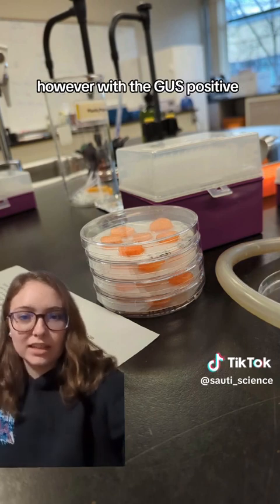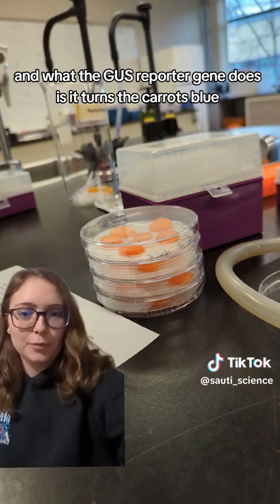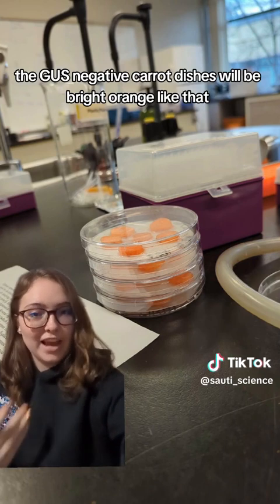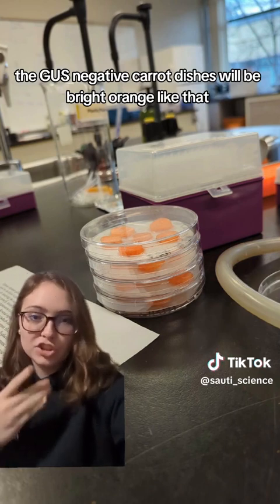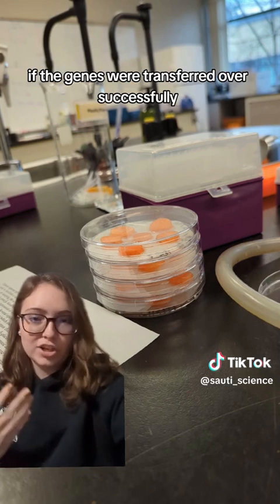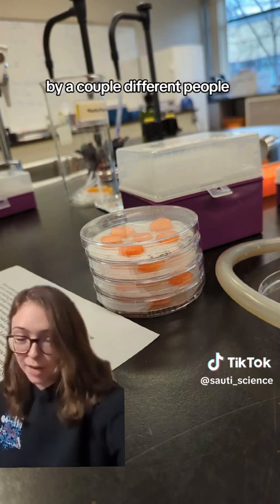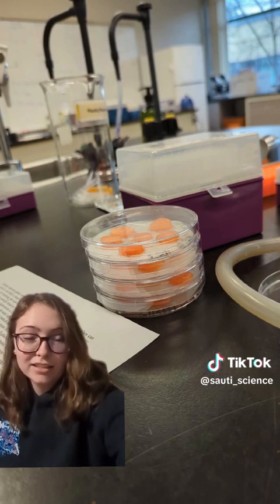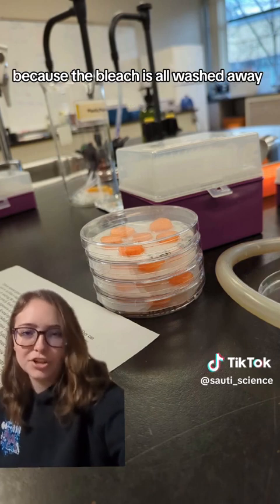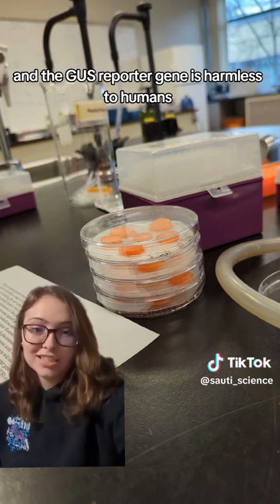However, with the GUS positive, they have the GUS reporter gene, and what it does is it turns the carrots blue. So coming back next week, if the transformation was successful, the GUS negative carrot dishes will be bright orange, but the GUS positive dishes should have blue in them if the genes were transferred over successfully. I was told by a couple of different people that it is a bad idea to eat the transgenic carrot, even though nothing would probably happen because the bleach is washed away and the bacteria is harmless to humans, and the GUS reporter gene is harmless to humans.